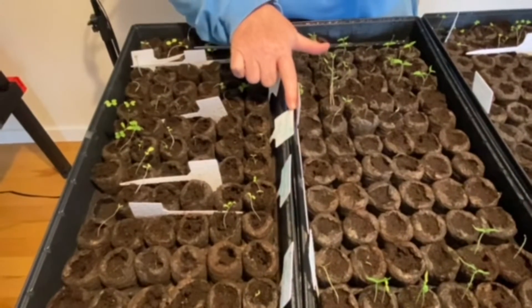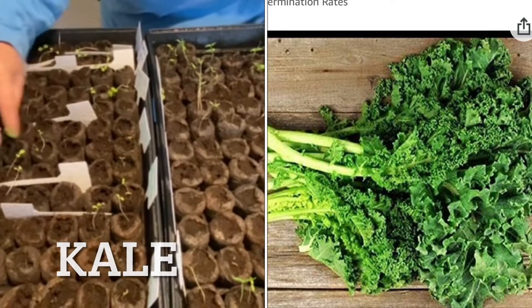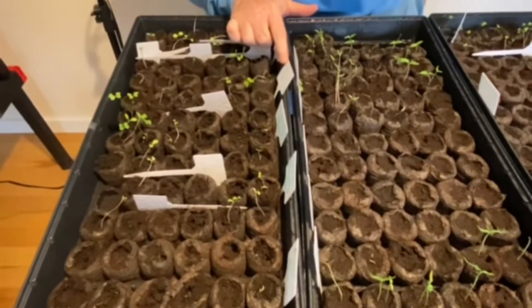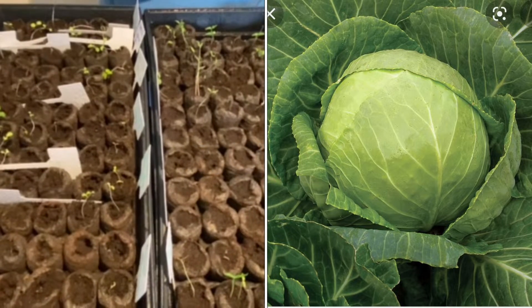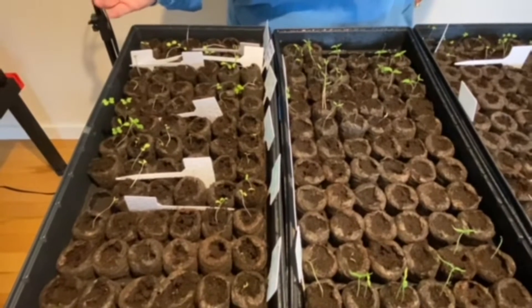And then the next one is kale. We've got some that are doing super great and some that are just coming up, so that's wonderful. And this little row right here is cabbage and it's doing pretty good. We've got a couple of cabbages, we've got a lot of empty ones — maybe five plants out of 18.